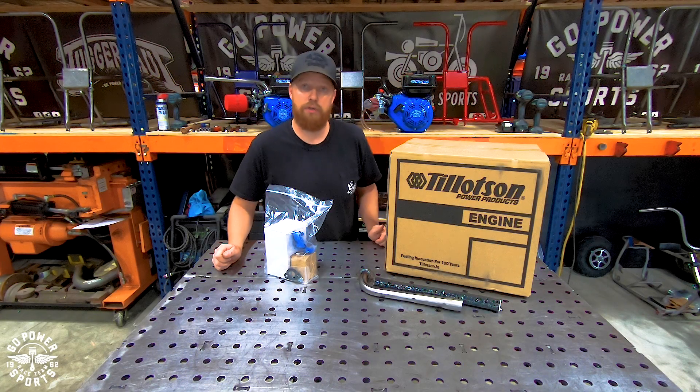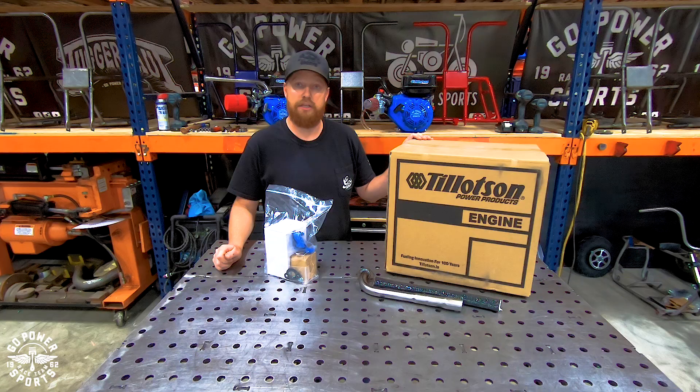Hey guys, this is Taylor at Go Power Sports. Today we're going to be assembling a stage 1 kit on our Tillotson 212.